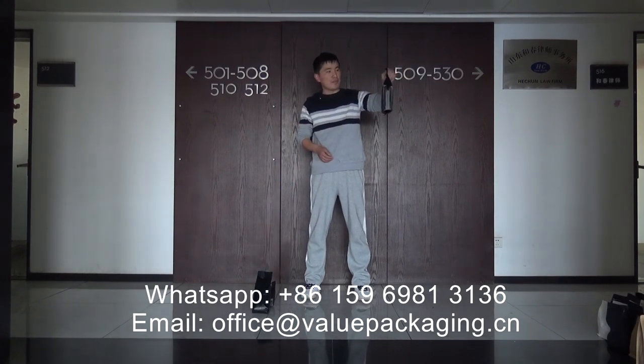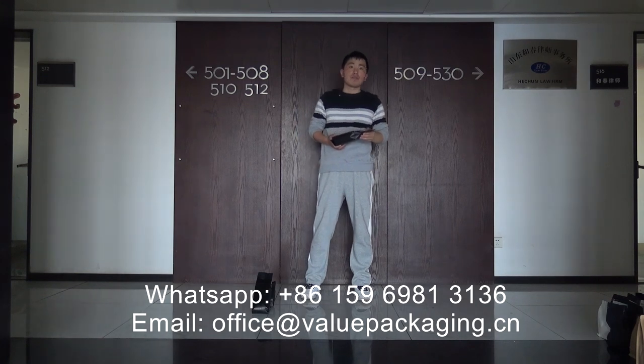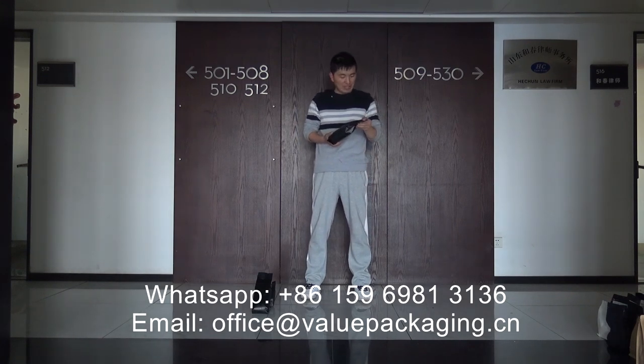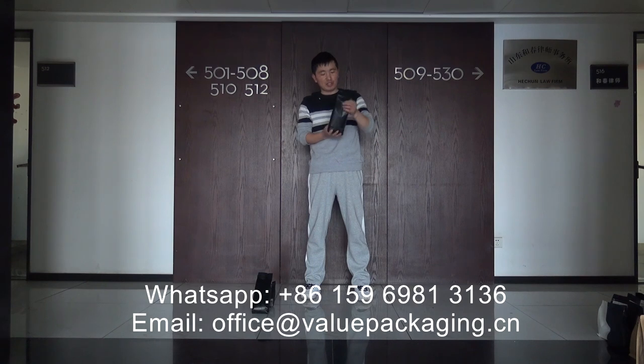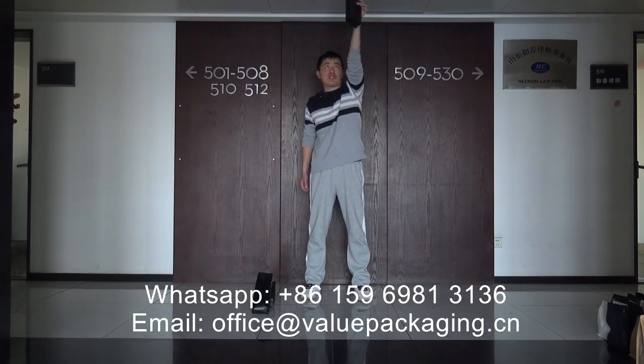This is the matte black coffee bag intended for 16 oz roasted beans, side-gusset. The foil structure is matte PP, VMPET, and LLDPE — a three-layer structure. Here, we are going to perform a drop test to check the bag strength.